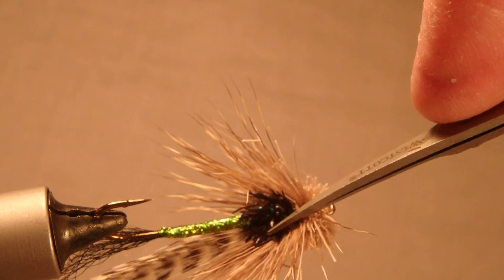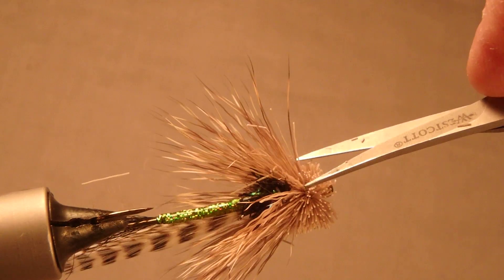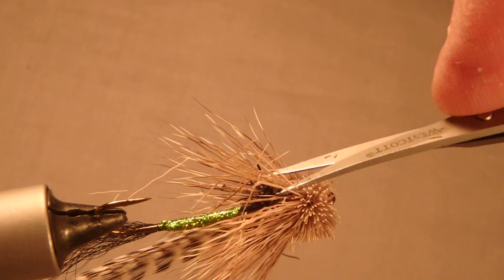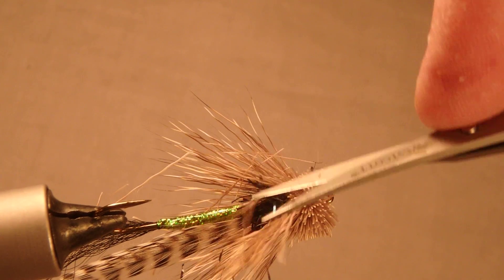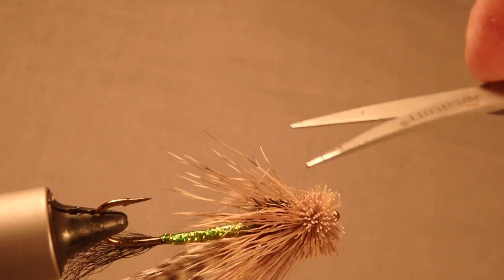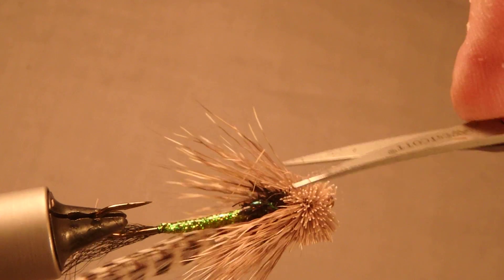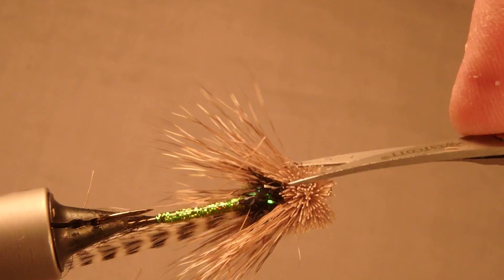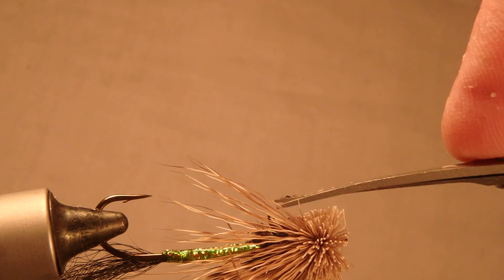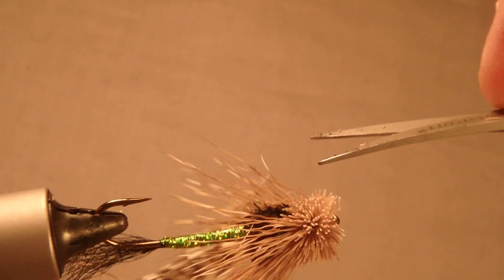If you have a shoulder on your fly for a muddler minnow, I like to have a belly that shows the body of the minnow. So I trim that out like this on the bottom. It looks more like the sculpin of the Yellowstone River that this fly was intentionally aimed to imitate.